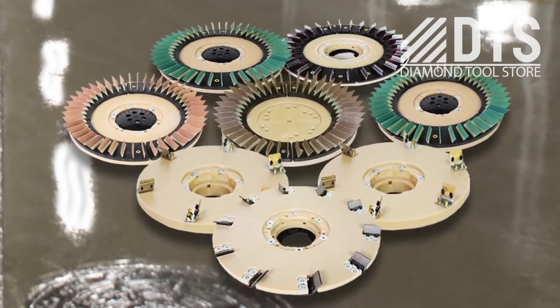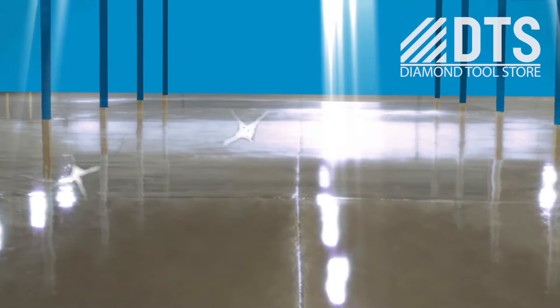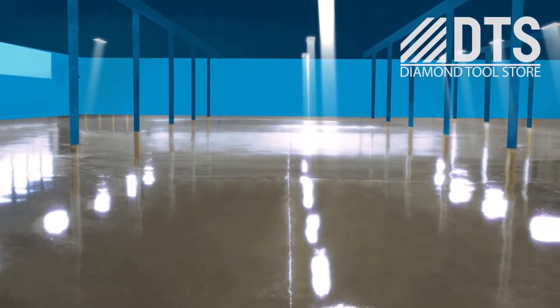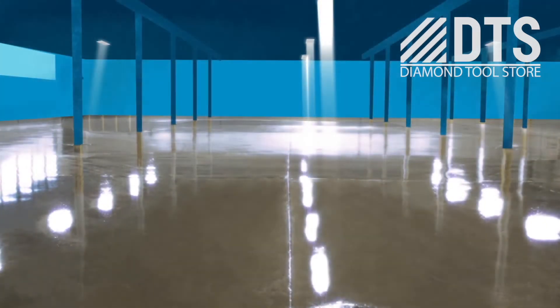Our Diamond Clean standard ensures a polished floor with no dust, no harmful chemicals, allowing the shine to last forever. The floor is so reflective that you may be able to turn off some lights, reducing electricity costs without losing any brightness.